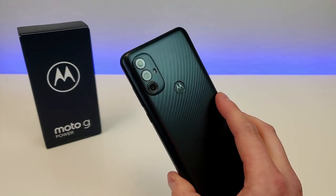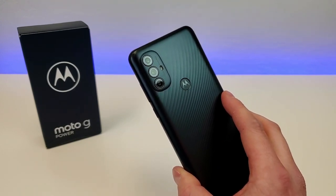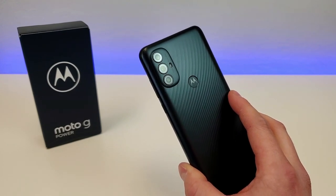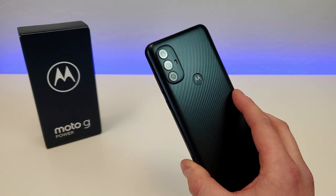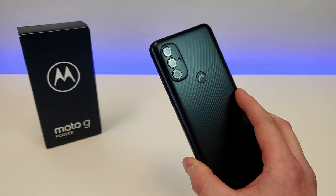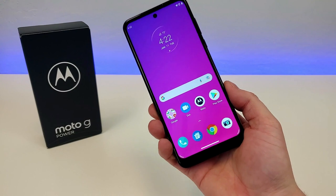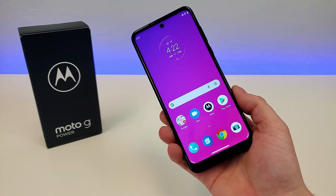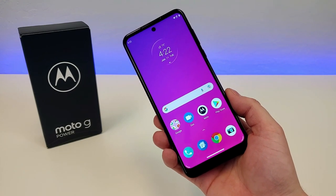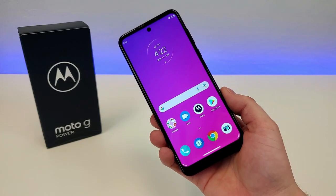With this phone, we are getting 64GB of internal storage, which is really good to see. I'm really glad that some of these lower-end devices are starting to get more and more internal storage, because now in 2022, 32GB is barely enough — 64GB is kind of the standard. The reason for that is because, as time goes on, apps keep getting bigger and bigger in file size, and inevitably you are going to run out of storage. So having a lot of storage to begin with, like you're getting here with the Moto G Power 2022, is certainly a really good thing.